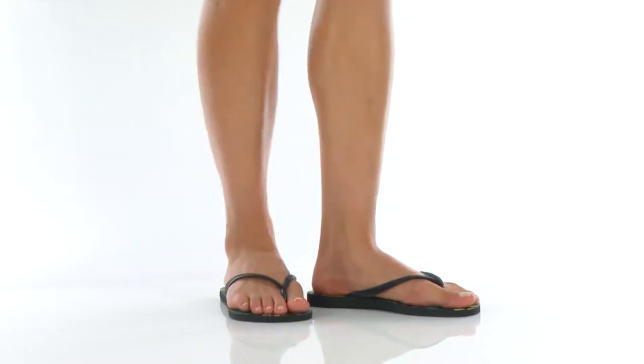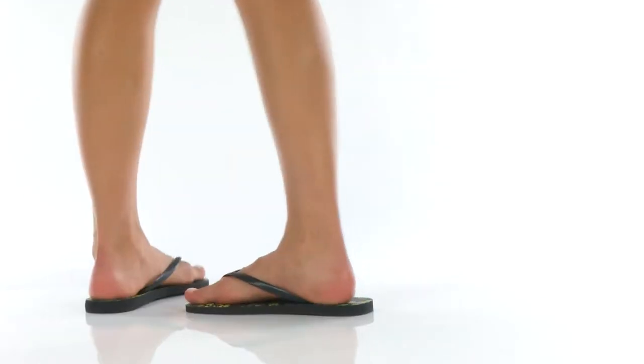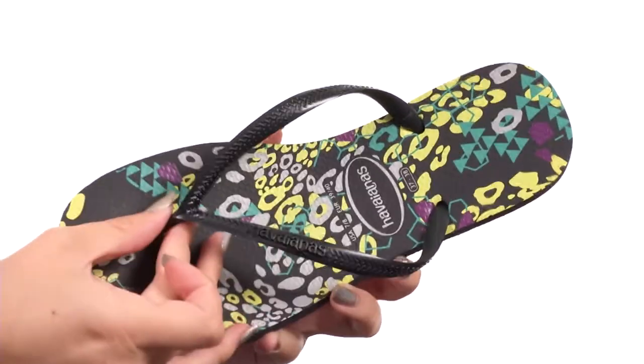Hey there, Autumn from Zappos here, and this is the Slim Abstract Sandal from Havaianas. This sandal is made with a rubber upper and it's got a thong style silhouette — easy to slip into.